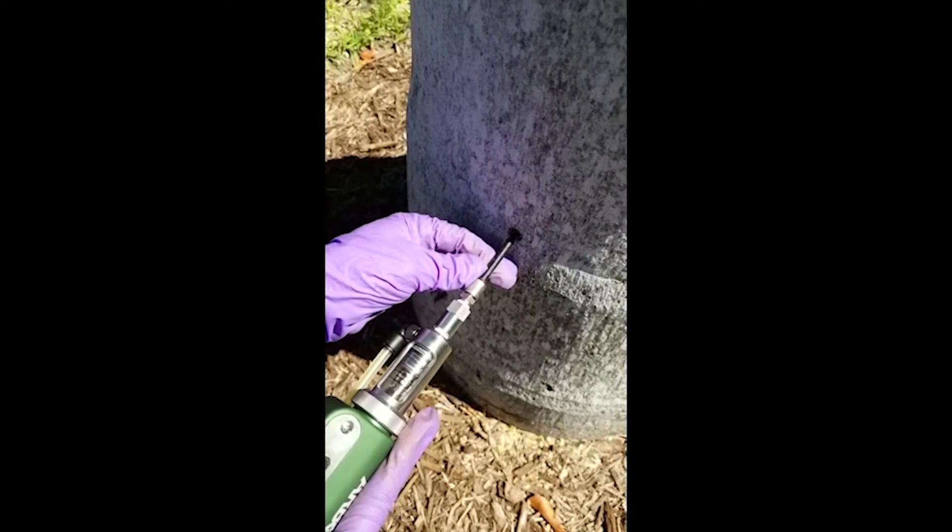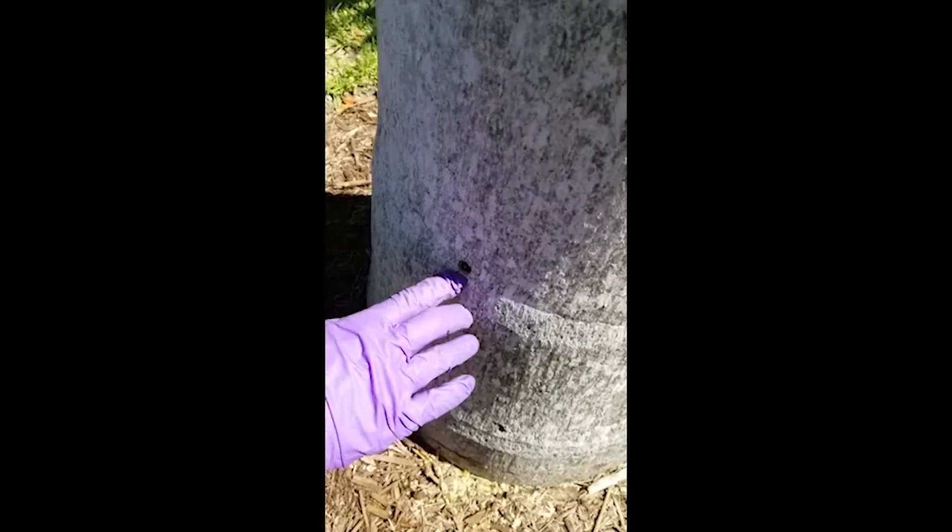Now if for some reason we were to get some leakage around the plug, which at times may happen, what we recommend is to tap that plug in just a little bit — maybe about a sixteenth of an inch. What you'll be doing then is creating a new seal so it won't leak anymore. If you leave it where it's leaking, there's a chance that as the palm fills up with water you may get more leakage, so in that case we're just creating a new seal.